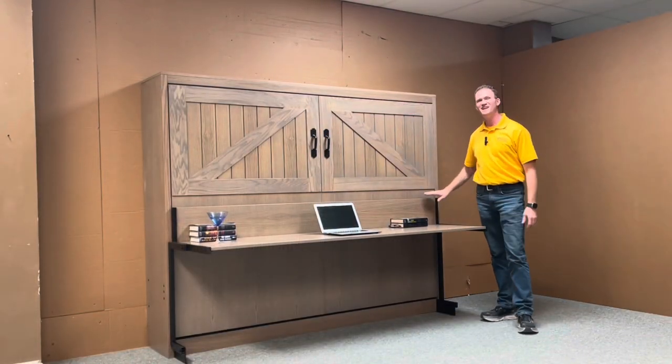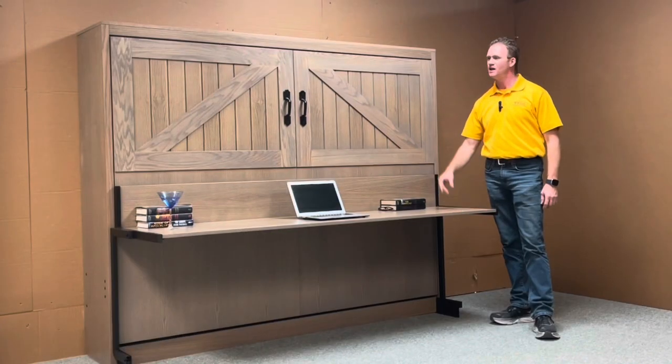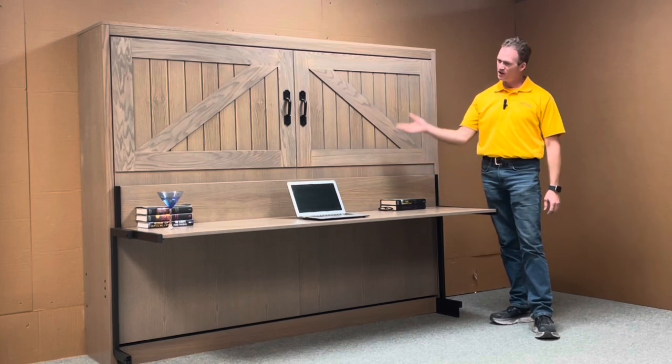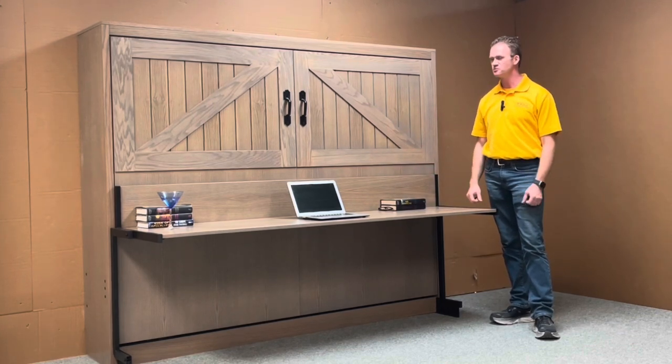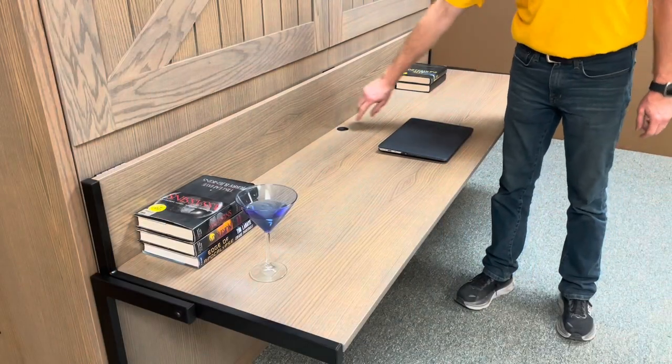One of the big features on this one is the stay level desk. What's great about it is anything eight and a half inches or lower can stay on this desk. Even the glass of water on the end can stay on and it transitions into a bed so it's real smooth and doesn't spill anything. Some things like the laptop would have to be closed because it's a little bit taller.